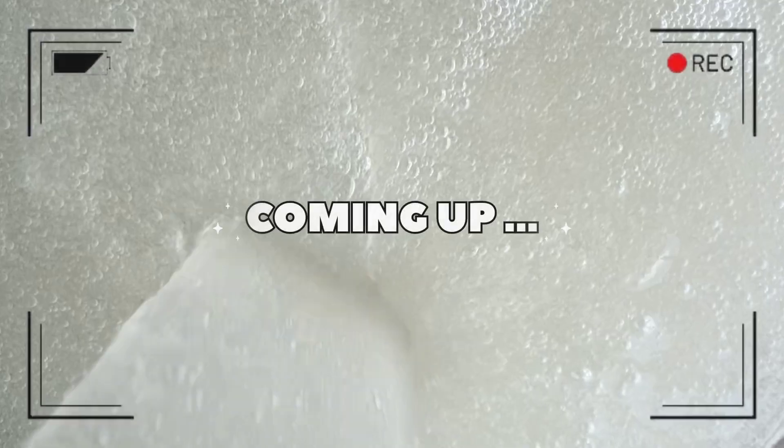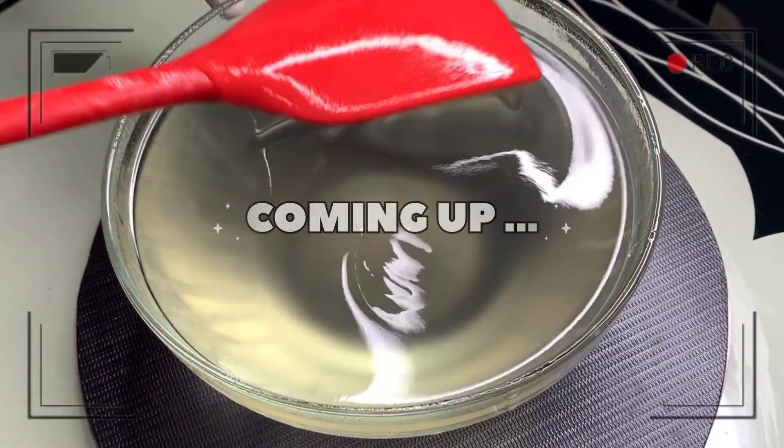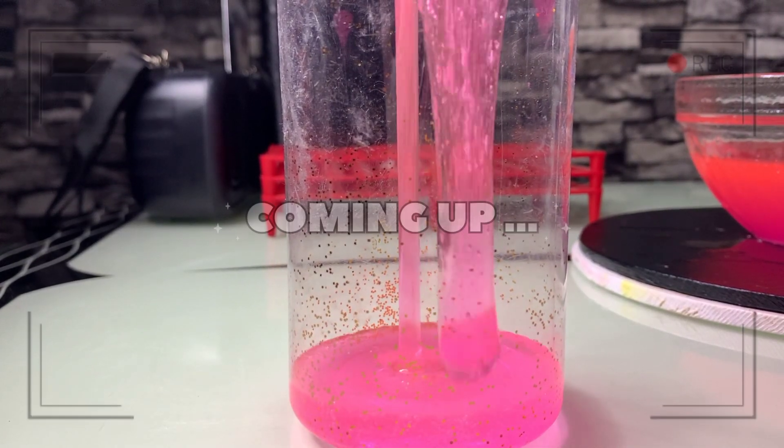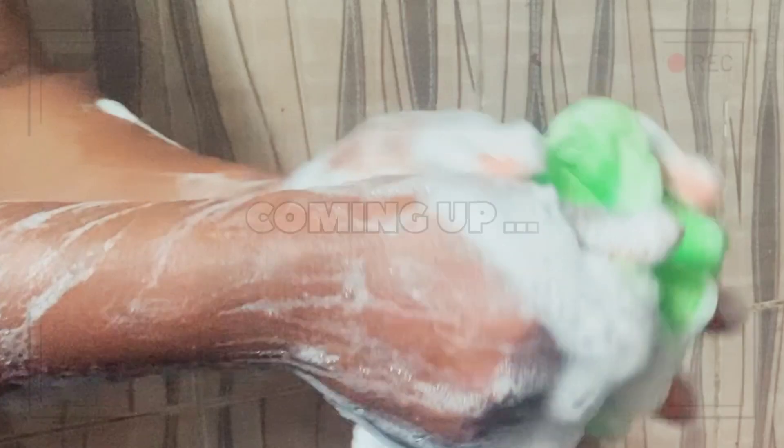This body wash is one in a million. I want you to try this and it's super, super for me guys. Make sure you watch this video to the end. I love you.